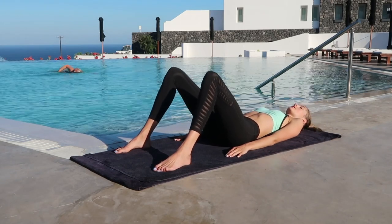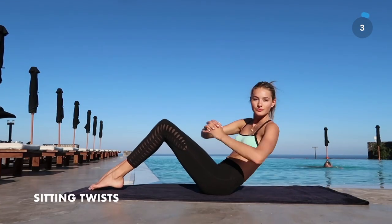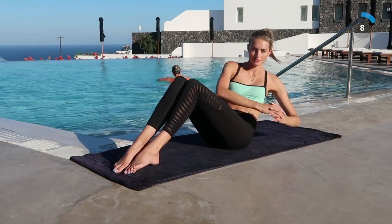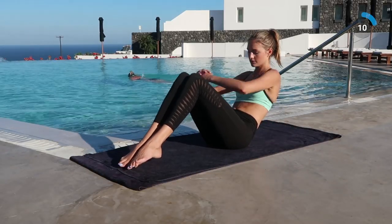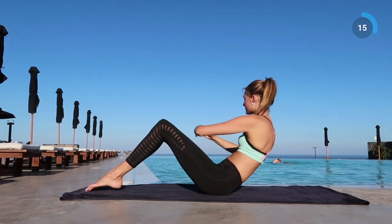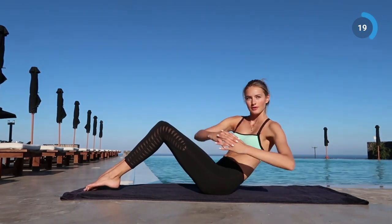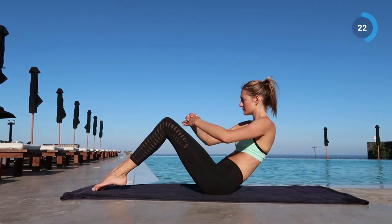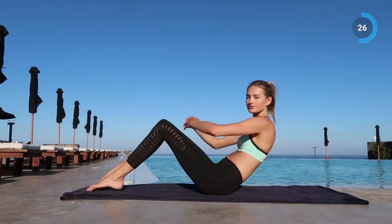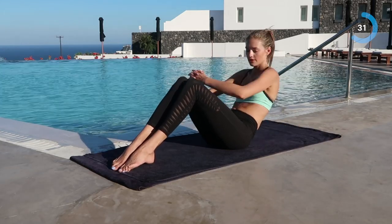Next exercise, we're going to go into the sitting twist. Go back and twist your body from left to right, and really try to reach the ground with your arms. If you want to make it harder, you can also take your feet off the floor a little bit. Really try to reach those sides. The slower you move, the more you feel it — so really try to feel that burn.